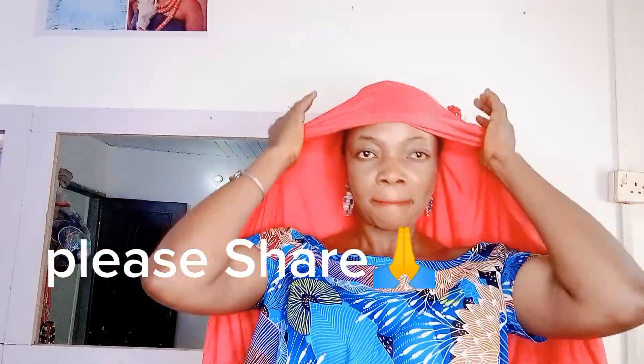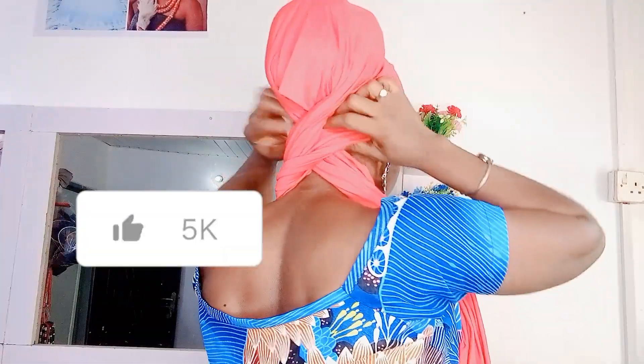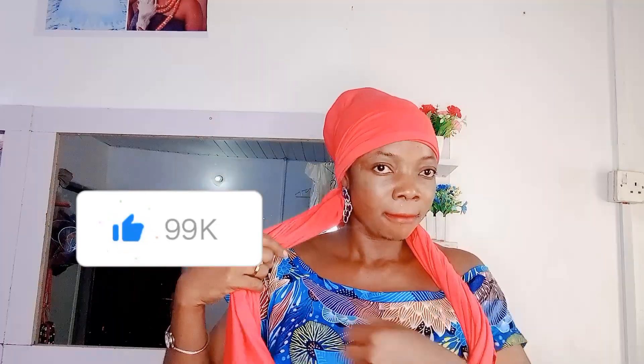Hello guys, welcome back to my channel, welcome to Rose Home of Beauty. Today I'll be teaching you this simple head wrap. I share my head into two equal parts and I'm bringing down the two ends to the front. I'm using a lacrum material — one and a half yards. The length is very long.